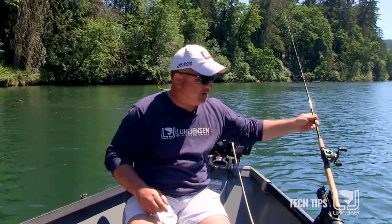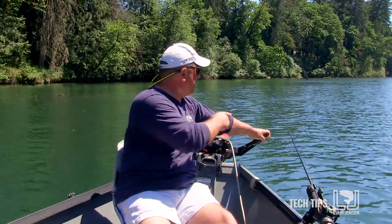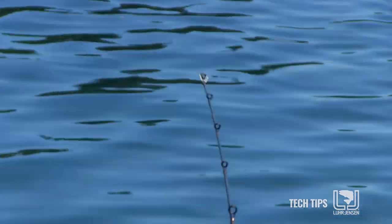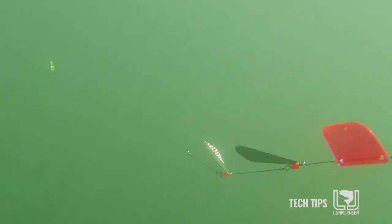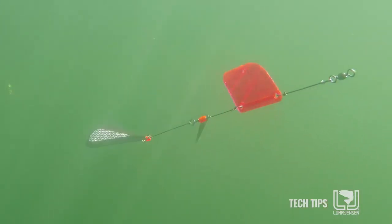Now that it's out, I'll put the rod in the rod holder. First thing I want you to notice is when the boat is moving too slow, there's not much action on the rod tip and it's erratic. It's only bouncing here and then maybe bouncing again. I don't have enough speed to keep the blades rotating properly.